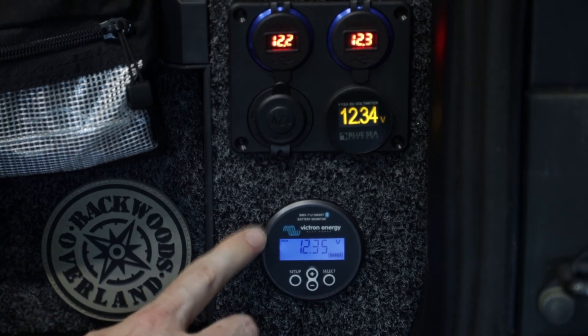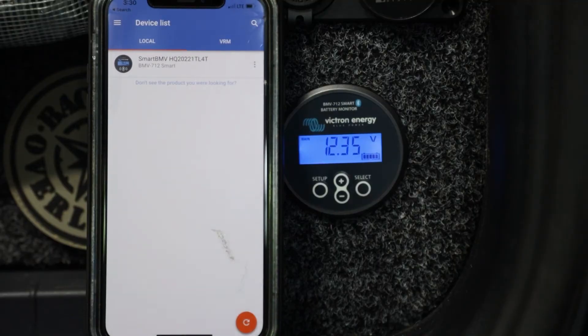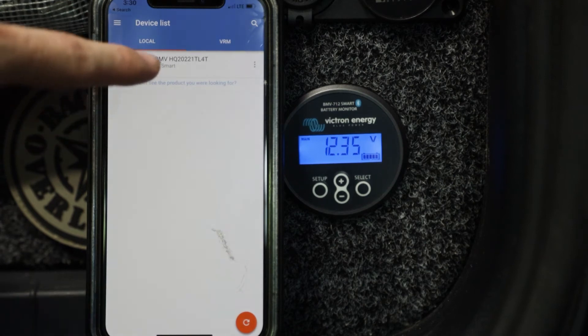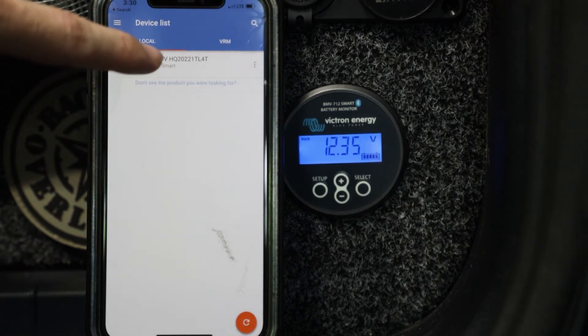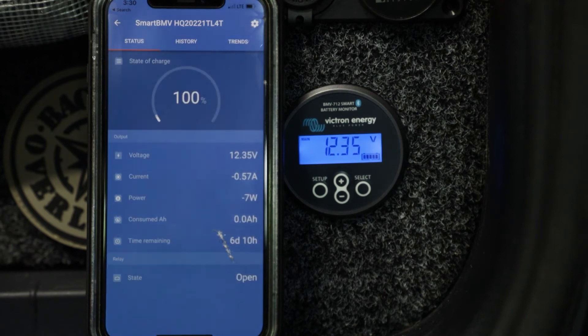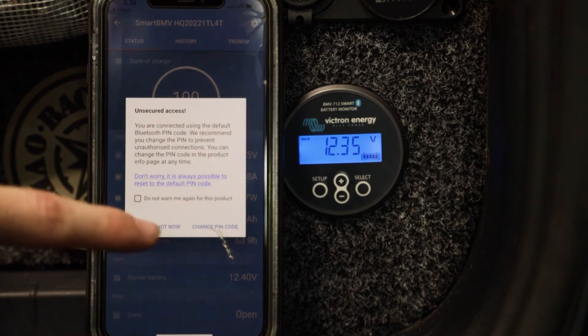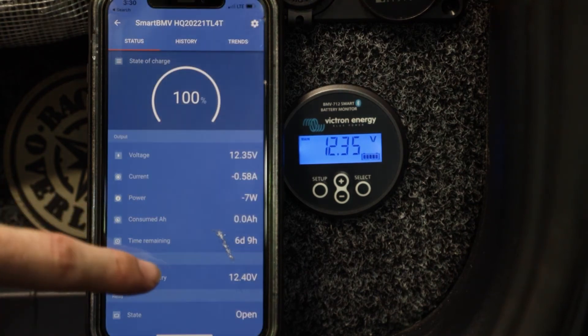Now let's take a look at the Bluetooth app. Once you've downloaded the Victron Connect app, when you go in you're going to see your device list and you'll see your unit pop up right there. Go ahead and click on that and it's going to connect. The default code to access this is six zeros. From here you'll see everything that we need, but it's first going to ask us to change the pin code for the unit — for the sake of the video we're just going to skip that for right now.